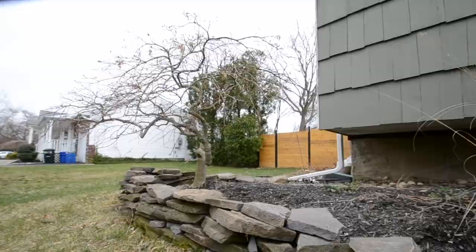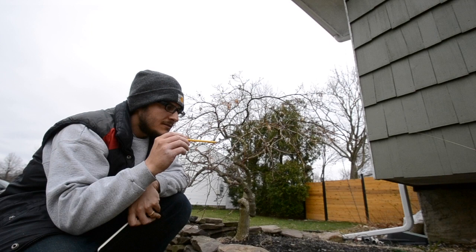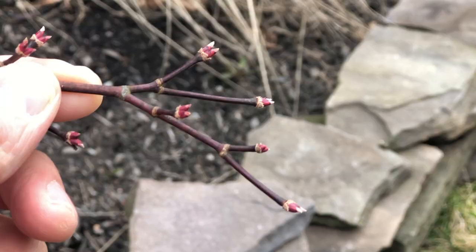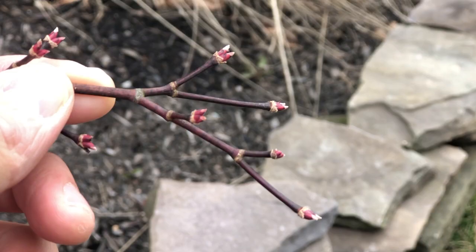This is a Japanese maple that I actually transplanted from my backyard a few years ago — put it in the front yard. I'm looking at this right now and it's just starting to bud. With this camera you can't see the buds, so I'm going to use my cell phone. Those are the buds on the Japanese maple. In a couple of weeks those are going to bloom — in fact, by tomorrow these buds will look different than they look today, and they'll look a little different the day after that.